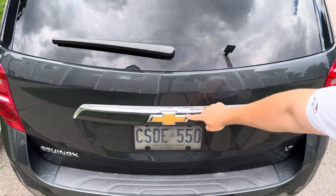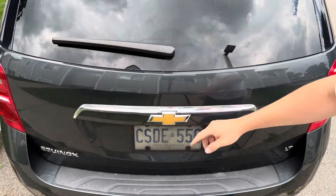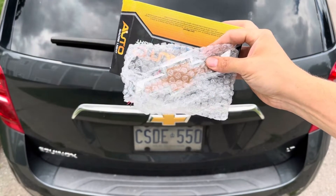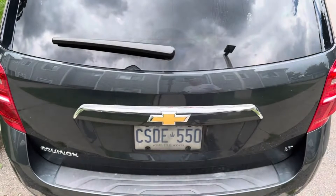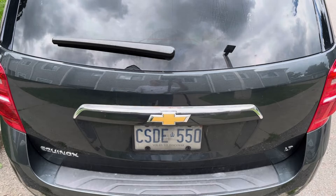Hey folks, in today's video I'm going to be showing you how to replace your Chevy emblem on the back hatch of your Chevy Equinox. We're going to be replacing ours with this light-up LED emblem here. We're going to be taking a couple panels off the inside of the trunk and we'll show you the entire process. Let's get started.